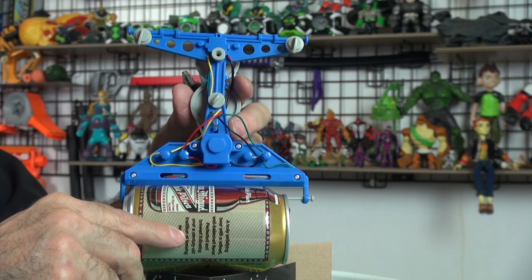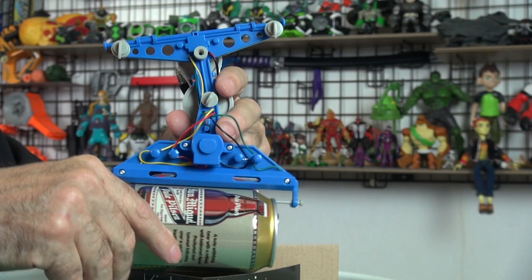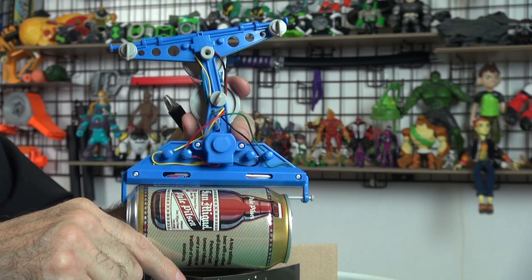Has anyone ever been on a cable car like this and ridden in what they call the gondola? I've ridden in a couple of them. They have them in the US, and they have a lot in Europe in the Alps. And in places like Singapore and China they also have cable cars like this — I think I've ridden one in Singapore as well. Alright, let's hook it up and see how it works.